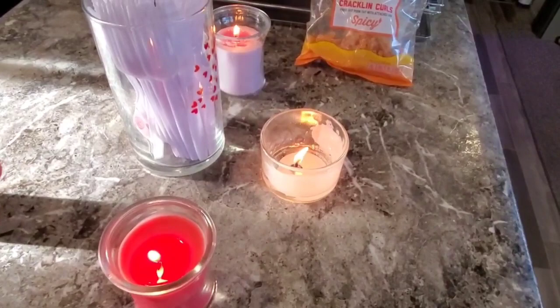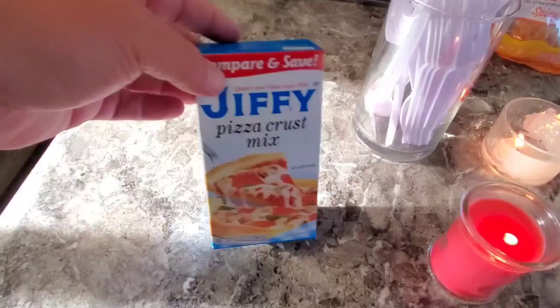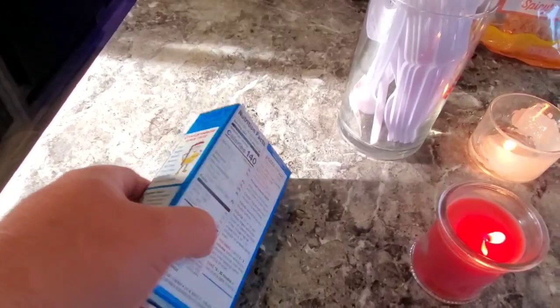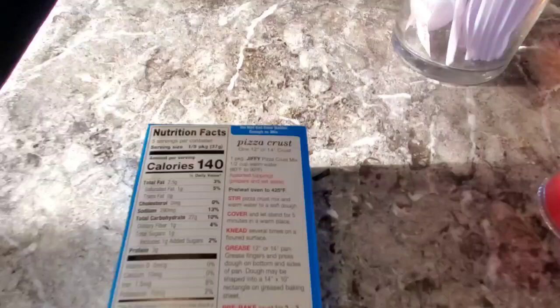Howdy folks, we're gonna make a pizza out of Jiffy pizza crust mix. I've never used it before — I've seen it but never used it. If you watch my previous video from a week or so back, you'll notice I did a pizza using a dollar store pizza crust and it turned out really awesome. So let's see how Jiffy says to do the crust.